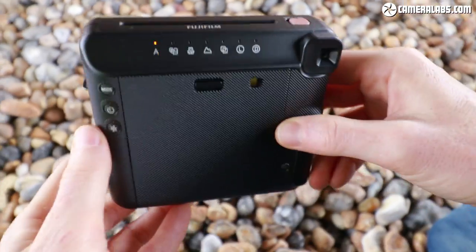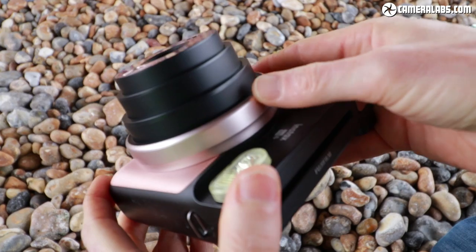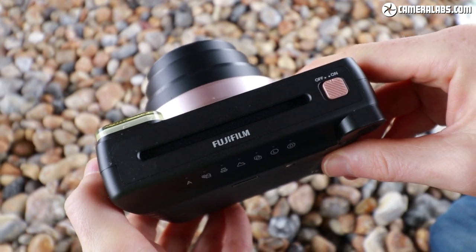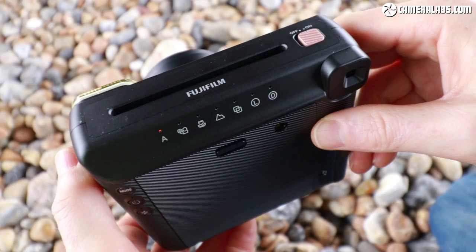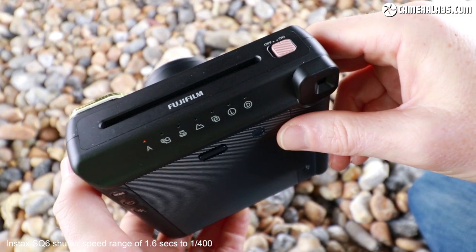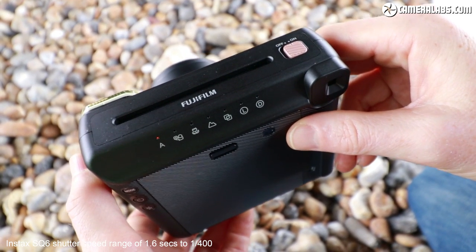So on the Instax Mini format you had to set exposure on the barrel via a recommendation from the camera. Now on the SQ6 it sets exposure automatically, but more importantly it has a broader range of shutter speeds. The Instax Mini was locked at 1/60th of a second, whereas the Instax SQ6 can vary its shutter speed over a much greater range and will set the aperture electronically.